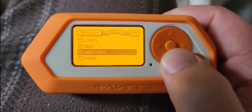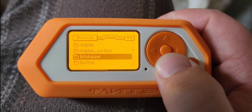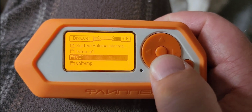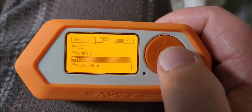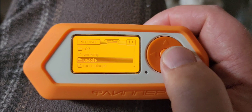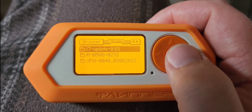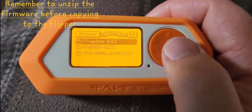All you need to do is copy your firmware update to your Flipper, and that goes inside the update folder — this one right here. You can do this on your computer, or you can do it using QFlipper, or however you want to do it, it doesn't matter. You just need to get the update files into the update folder, just like I showed.